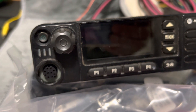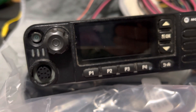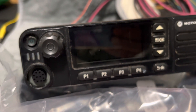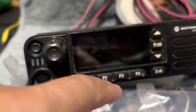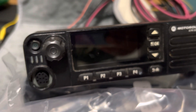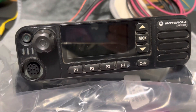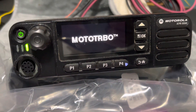It has about a thousand channels. With the software you can set the power output anywhere from 1 to 48 watts — I usually leave it around 35 watts, or you can program buttons to switch to higher power if you set it up that way. It was last programmed with CPS 16.0.